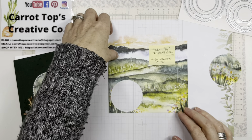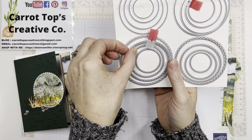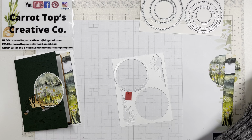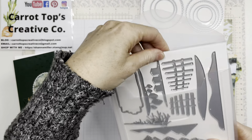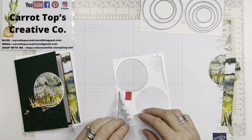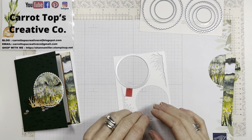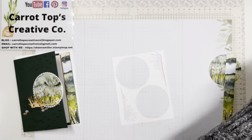Next, take the scallop circle die and use your basic white piece to cut a scallop circle. Then grab the horizon dies and take the grass die — place it on the white cardstock and cut your grass. If you want to make double cards, use a bigger sheet of basic white to get twice the amount. Die cut your scallop circle and your grass and have those ready to go.